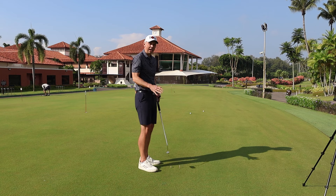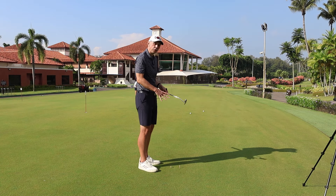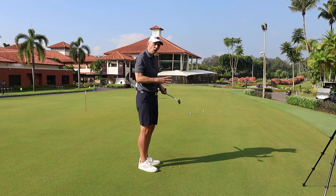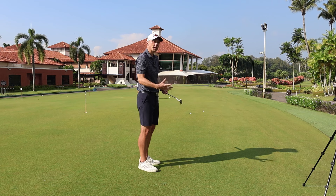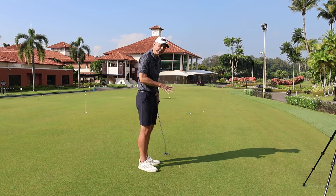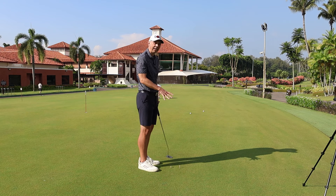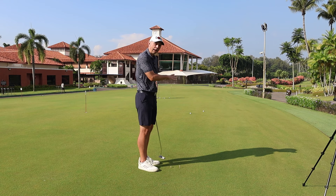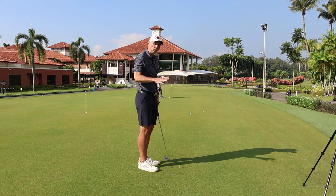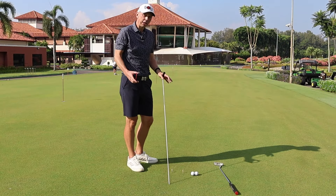You'll notice I'm doing these putts to no target, and sometimes that can be very beneficial — it allows you to work on the feels and mechanics you're trying to train. On the golf course you won't have tee pegs in the ground, but during practice, when a hole is involved you become more worried about whether the ball went in rather than whether you completed the task. I'm focusing on the outcome of the drill: am I moving the putter through the gate successfully? That's how I'm judging success here. So next time you practice, don't stand next to the hole trying to hole everything — if you're working on mechanics, go through the drill and take away the focus on the hole.